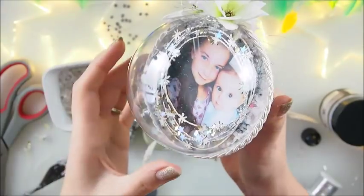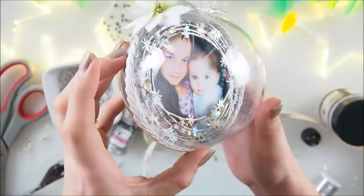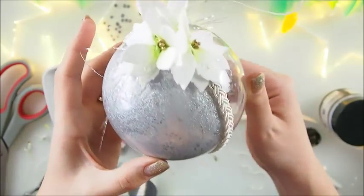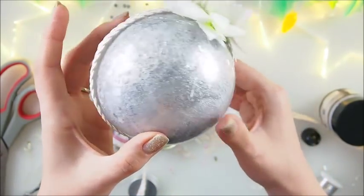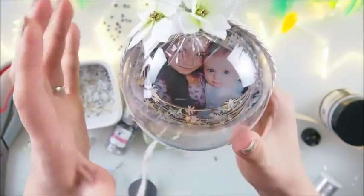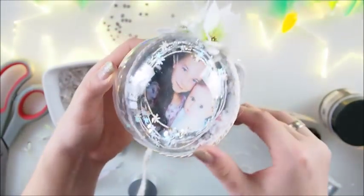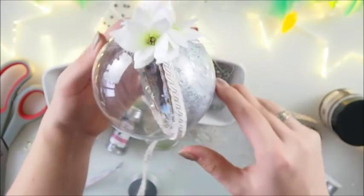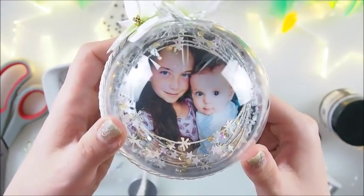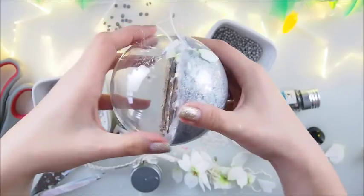Actually let me show you a bit better how it looks, because I don't think I did the best job showing it off. I don't want to shake it too much because I don't want the snow to fall off. That's how it looks — I think it's gorgeous, absolutely gorgeous. That's definitely it — I love it!